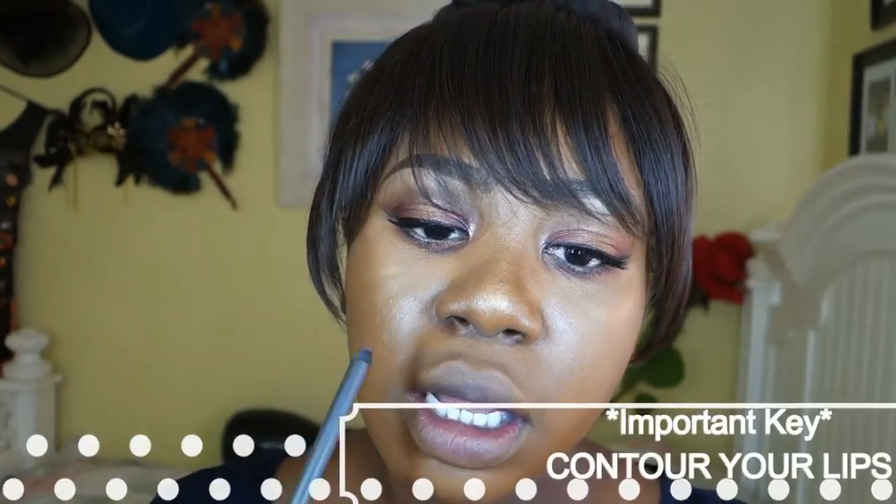I'll show you a neat way to do it afterwards. I'm going to use my MAC lip liner in Bittersweet for a neutral lip. First I like to go in and fill the corners — a lot of people wear lipstick without putting color inside the corners and it looks weird because there's just a gap. Please fill in your lips properly. Fill in those gaps inside.